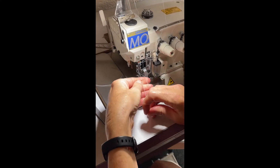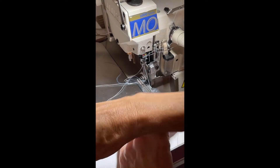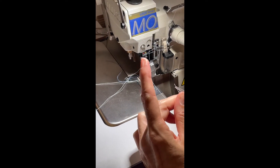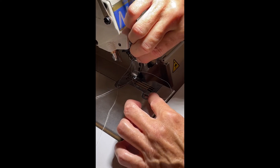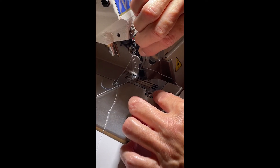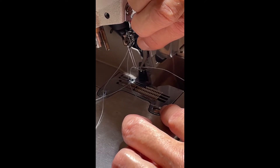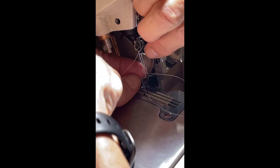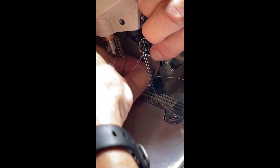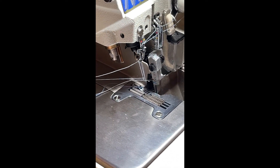They kind of crossed, so I'm going to uncross them. I like to use tweezers to thread my needle because sometimes, especially on the industrial machines, I can't get back past the knife very easily with my fat fingers. I went through, and then the tweezers pulled it back out. Inside needle first.